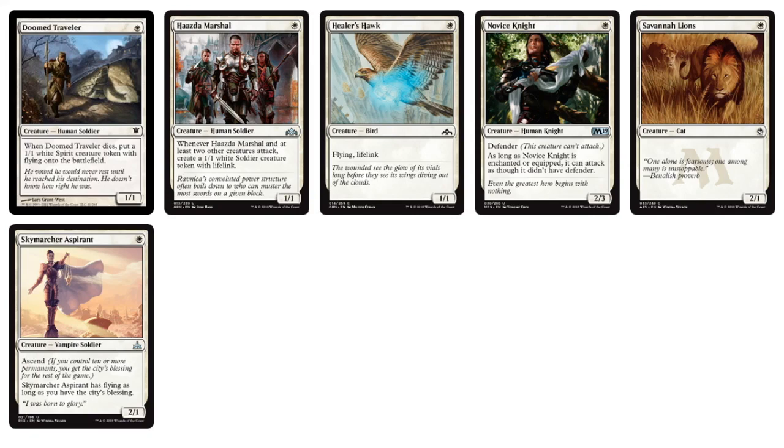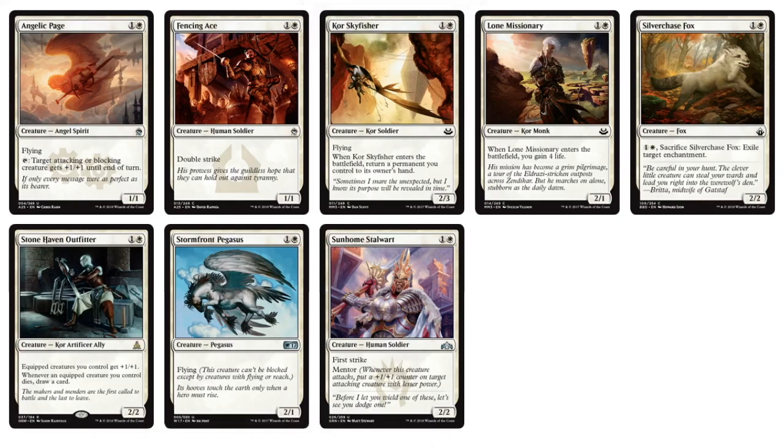There are some Guilds of Ravnica cards. Continuing with the two-drops for white, we've got things like Fencing Ace, Stonehaven Outfitter if you want to go with the Equipment and Auras archetype. There's a Stormfront Pegasus — a 2/1 Flyer — Silverchase Fox if you want to destroy enchantments. There are some cool things going on with the two-drops.